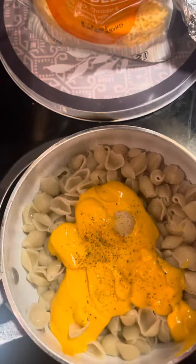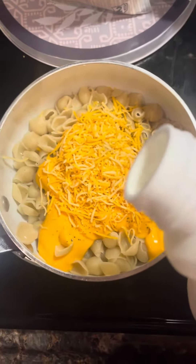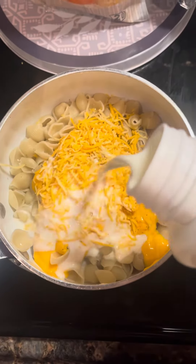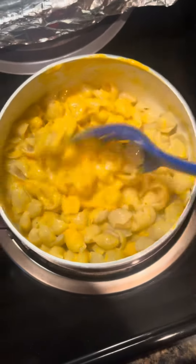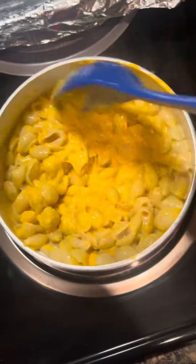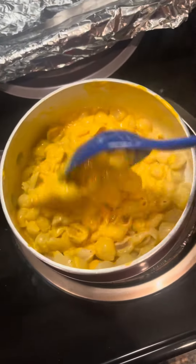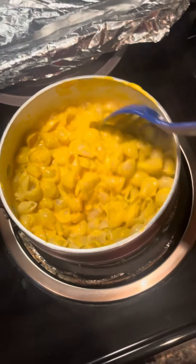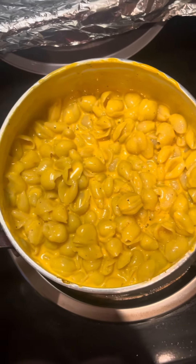So yes, I made some black pepperoni and cheese, and I'm going to put some extra cheese in it because this is how it is. And I'm going to add a little bit of milk, just a little bit, and I'm going to stir it up. Listen, I ain't making it from scratch — this is from the box. It is what it is. You're ready now. Look at that.